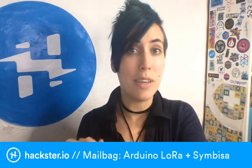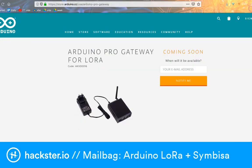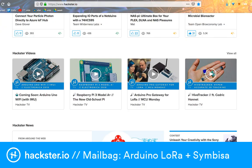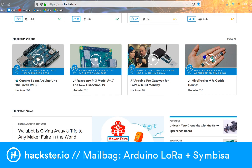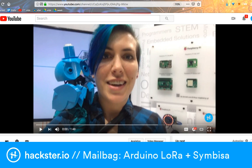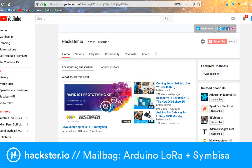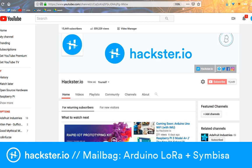While I was at Electronica I got a quick peek at a few different things, and we posted some videos of those things, including the Arduino Pro Gateway for LoRa, the Raspberry Pi 3 Model A Plus, and the Arduino Uno Wi-Fi with an IMU built-in — and that video actually has a pretty sweet robotic arm demo. Check those out if you log into Hackster; you can go to the main page, hackster.io, and you'll see the videos right there, or find them on our YouTube channel.